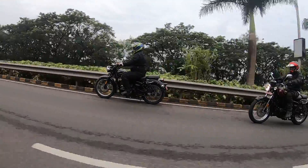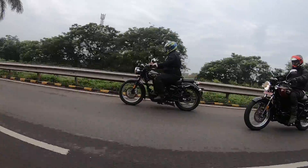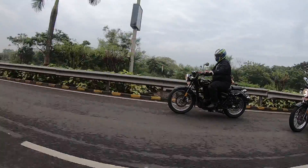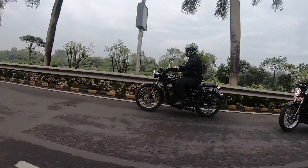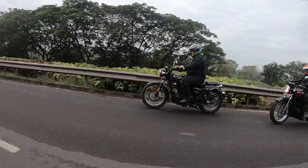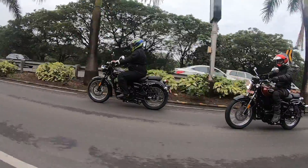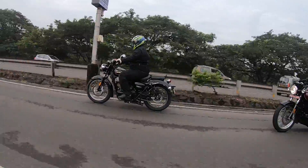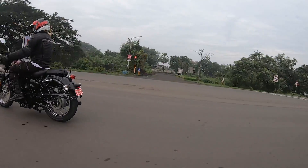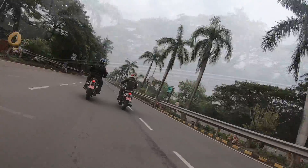Overall handling: the wheelbase is long, so it's not an agile motorcycle, but it is nimble in the city and stable at any given speed. It could have been more confidence-inspiring — the new Jawas set a new benchmark that the Imperiale doesn't quite match — but it is certainly better than a Royal Enfield. Braking is quite impressive front and rear, backed by ABS. In multiple hard emergency braking situations on Indian roads, the bike stopped on a dime with no drama whatsoever.